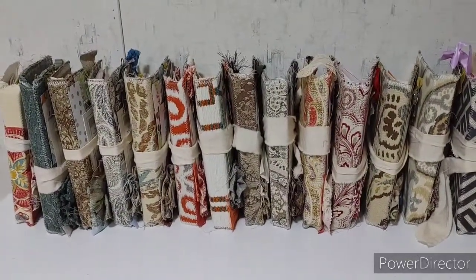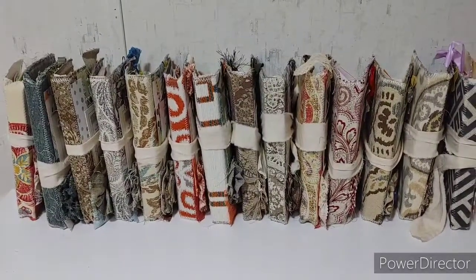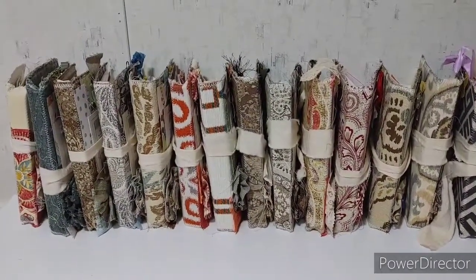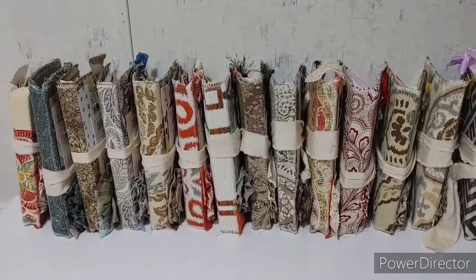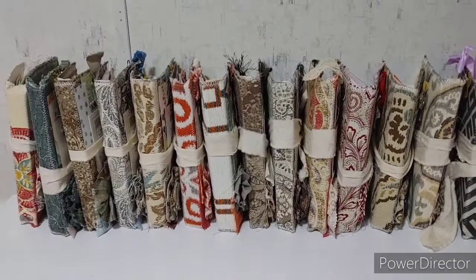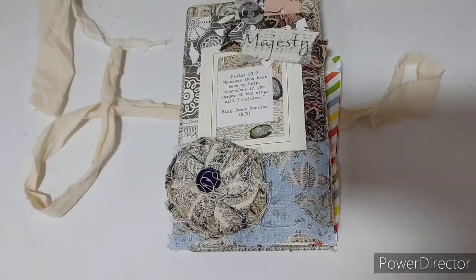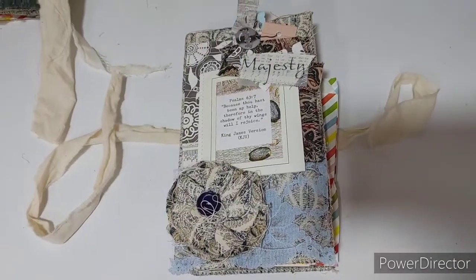I do have tons of other fabrics and hopefully more coming in a week or so. These are from furniture fabric samples — big samples — and the smaller samples I have go toward the hospice staff journals, which are coming up next. Let's get started!